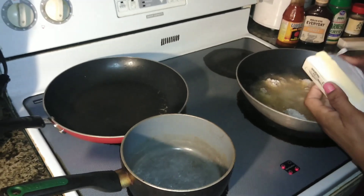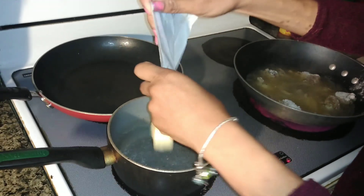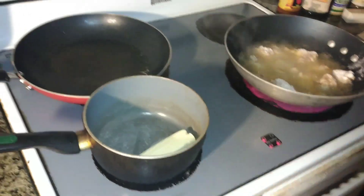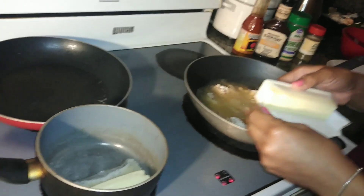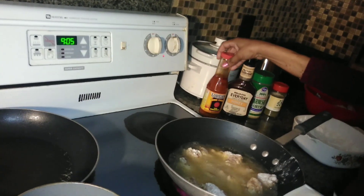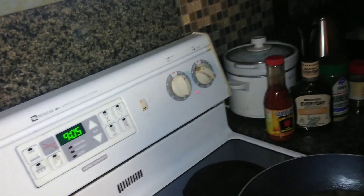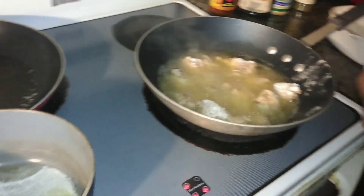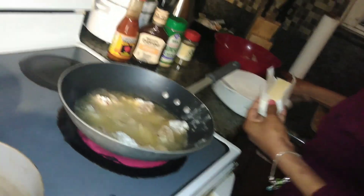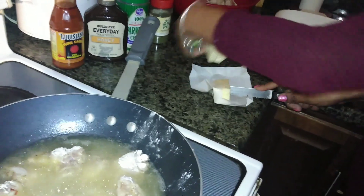I'm starting with a half a stick of butter for the buffalo barbecue sauce. For the garlic parmesan I'm going to use a whole stick — and this is real butter, not margarine. For the buffalo, I'm using only half a stick because I'm already using a wing sauce. I'm going to turn the stove up a little bit higher because the temperature drops in the oil when you put the meat in, even though the meat is not cold — I want to get that temperature back up.